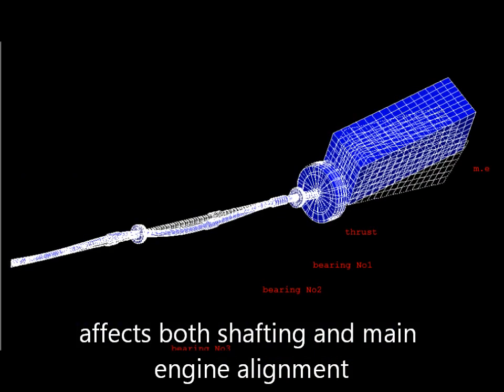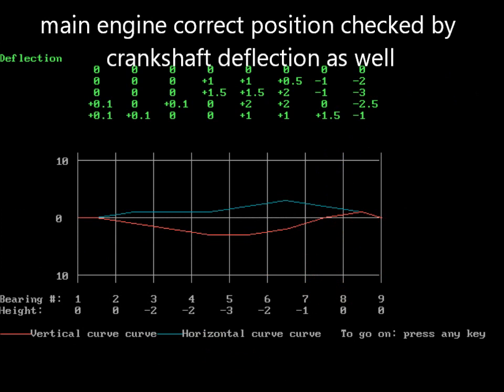It affects both the shafting and the main engine, and is checked by deflection as well.